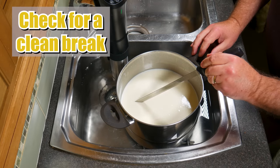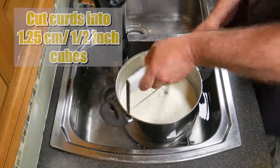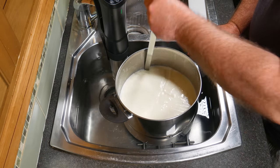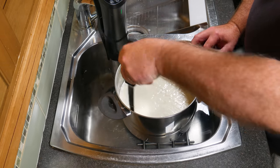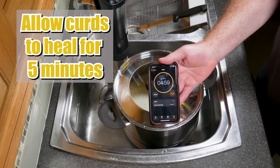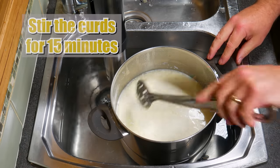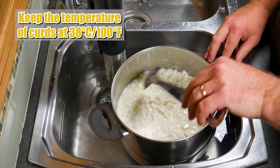Now we're going to check for a clean break. After two hours you would expect a good one — and there it is, lovely. I'm going to cut the curds into 1.25 centimetre or half inch cubes. I'm using the curd harp for the horizontals and the curd knife for the verticals. Pop the lid on top and allow the curds to heal for five minutes. After five minutes you'll see a little bit of whey on top. Then we're going to stir the curds for 15 minutes.